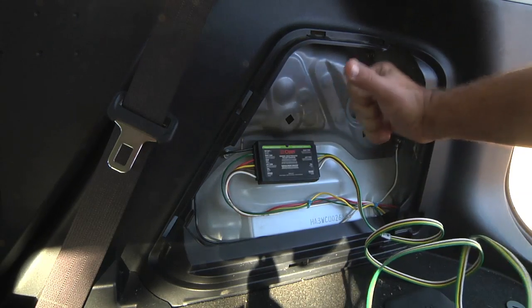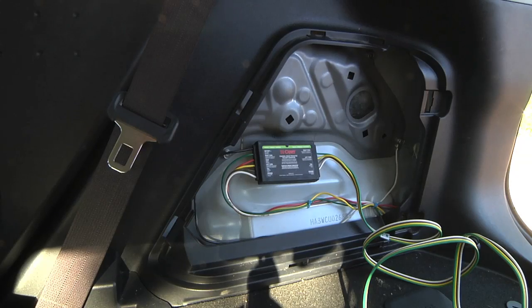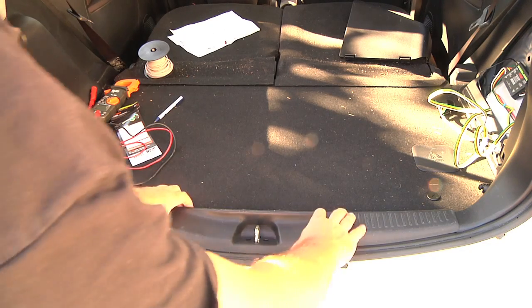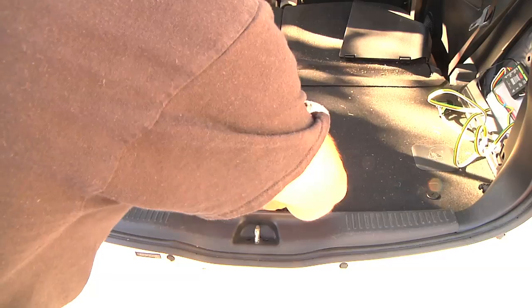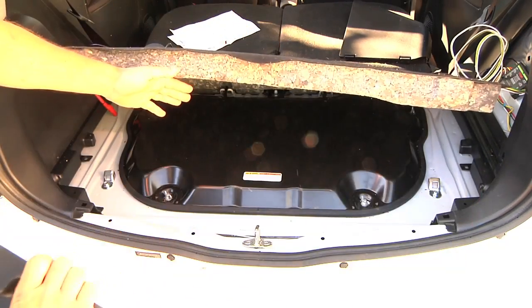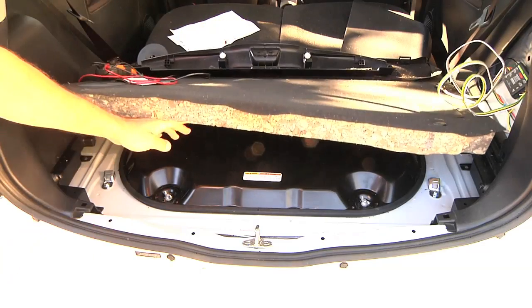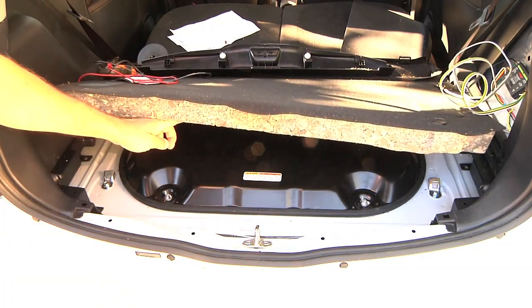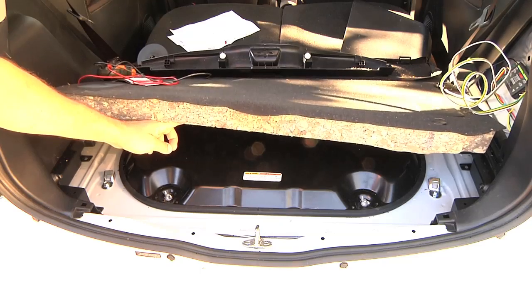For the left turn signal, I did have to go over onto the other side of the car. Something that's pretty nice about this car is it's easy to work on — it's just sheet metal and plastic, nothing fancy. For example, right here, all you really have to do is just pull straight up to remove this. This white wire is going over to the driver's side, and that's for the left turn signal.